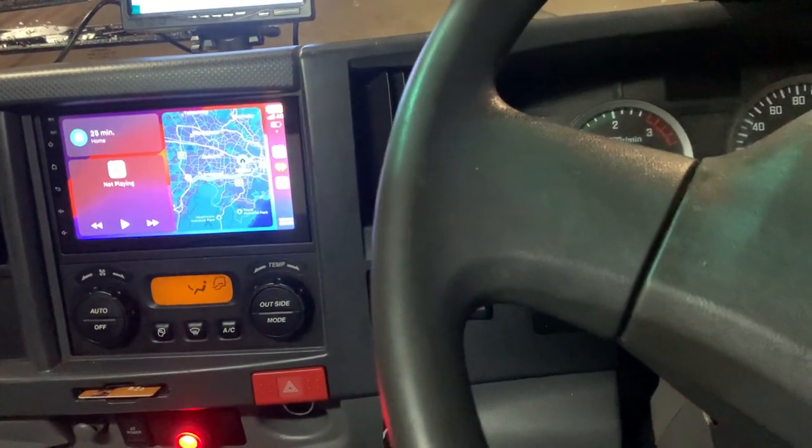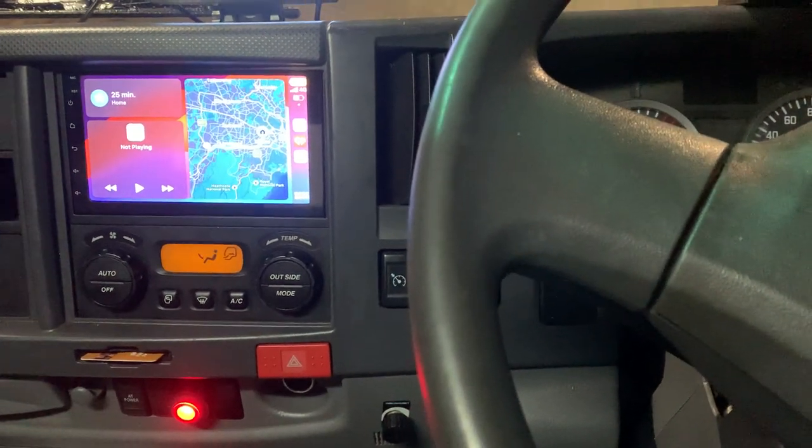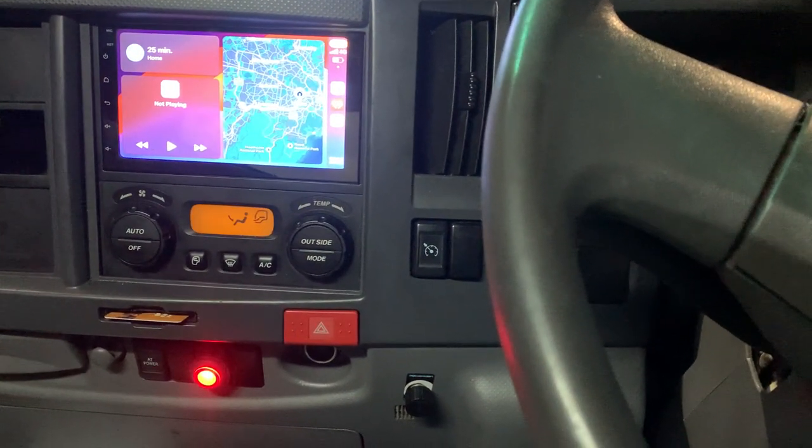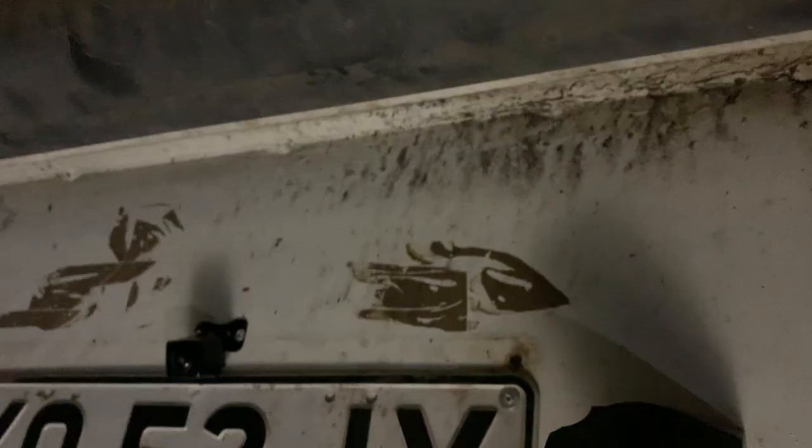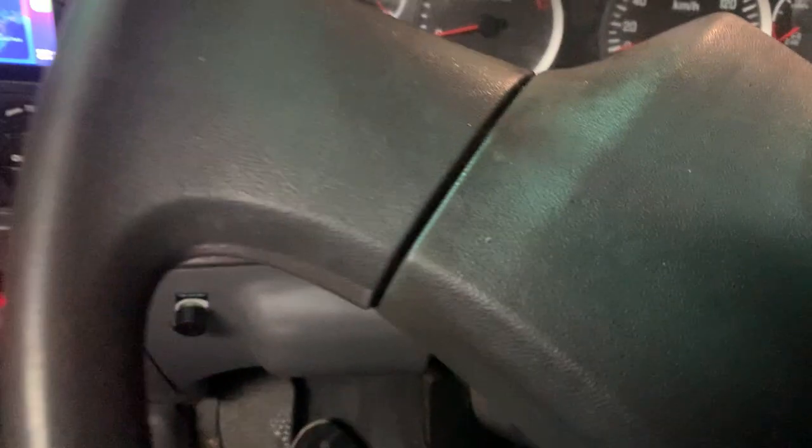Now looking at the reverse camera — we installed it at the far end of the truck, right in the middle, and positioned it on the number plate area. There's not much more to say since it is the 4HD Antigone SuperNavision. The camera is fitted right there, with heavy-duty cable running all along the chassis of the truck. We'll now turn on the engine and see how the reverse camera works.